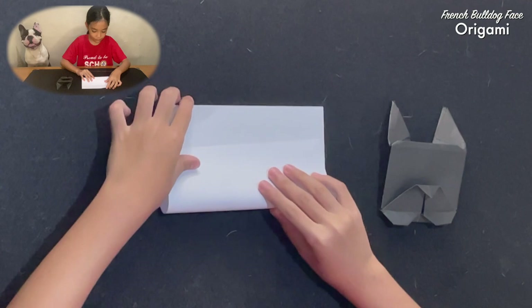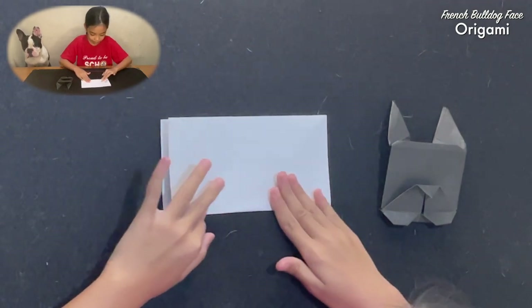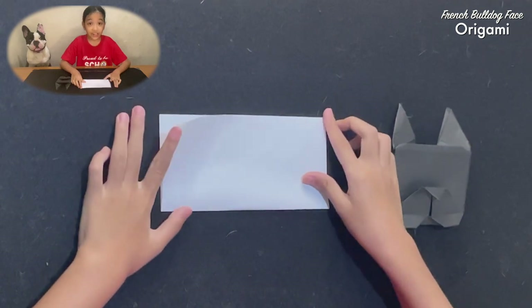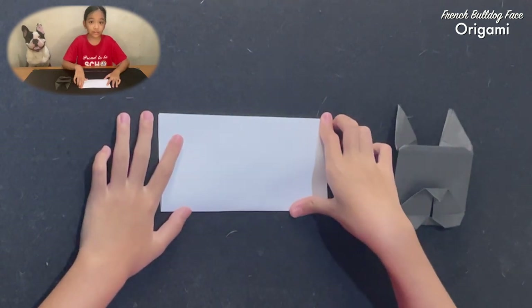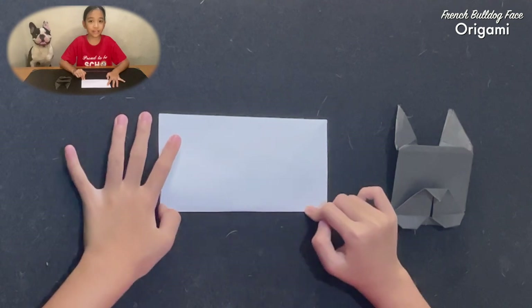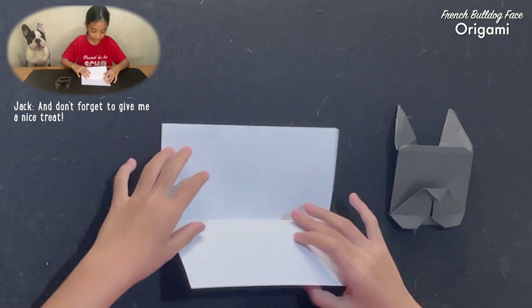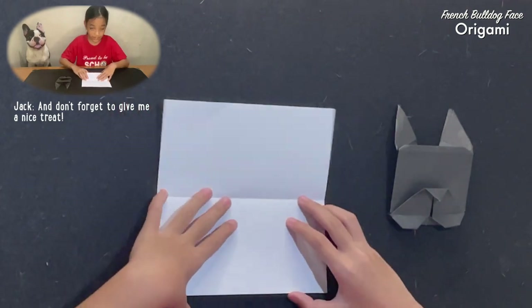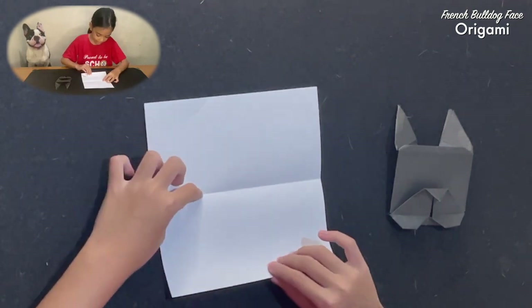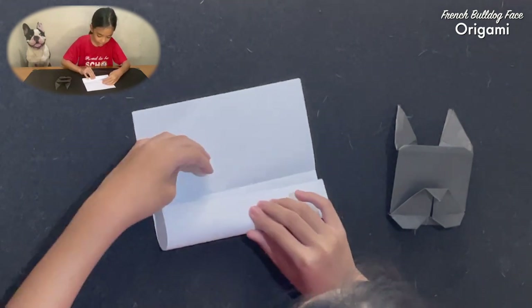First, we're going to fold the paper. And don't forget to fold the paper to make a neat or nice crease. Then unfold the paper and get this side to make this crease, like this.